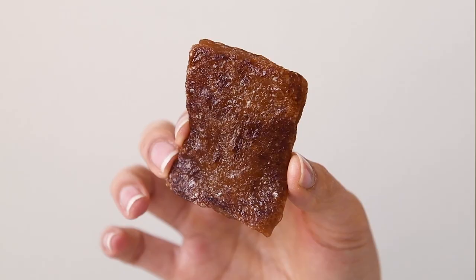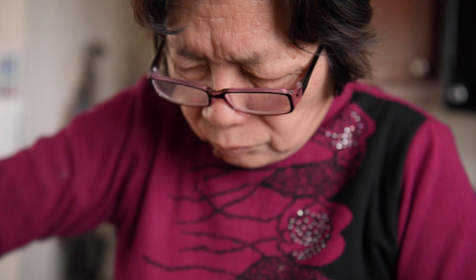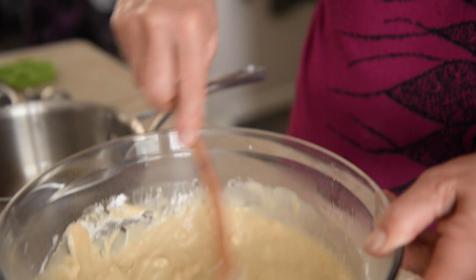So essentially the idea is that if you eat this cake, you'll be on the up and up in the coming year. In this video, I'll be making a few modifications to Mama Lin's recipe, and I know she'll have a lot of opinions about that, but whatever.